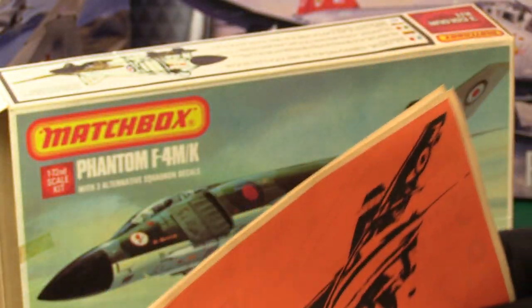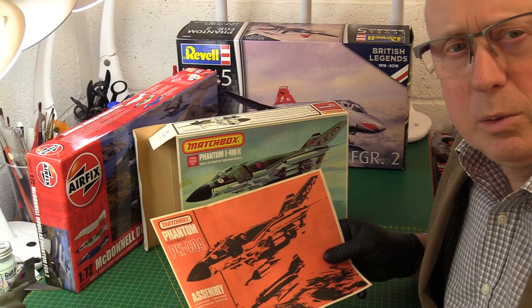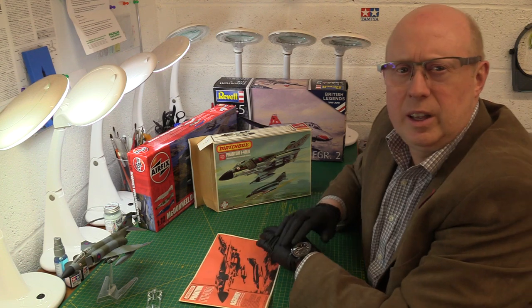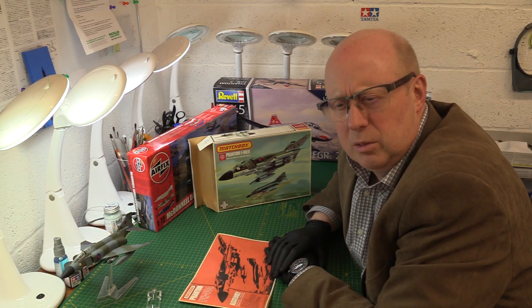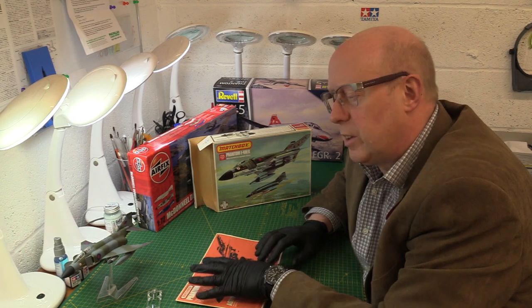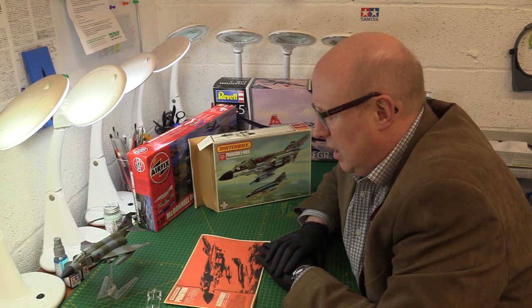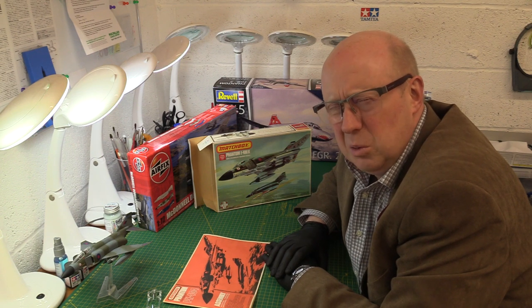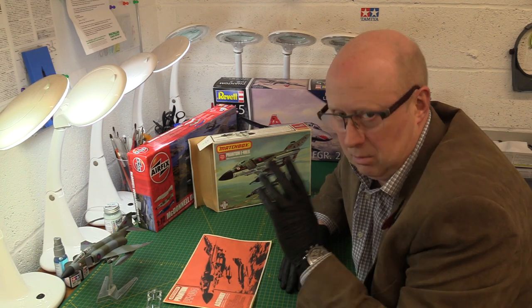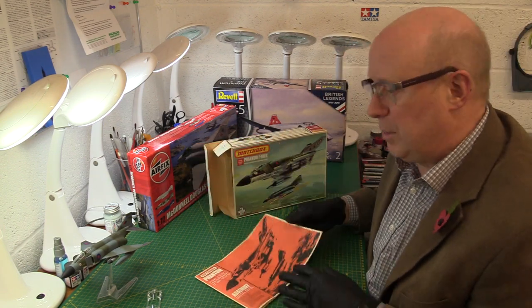You have to put this in the context of when it was created and what it was up against. I had the Airfix Phantom in Vietnam trim — it was a poor kit, didn't go together nicely at all and it was very flashy. Matchbox was obviously very popular. Now they're quite expensive to pick up — with an almost mint box you're going to pay about 30 to 35 quid for a nice one. What did I say — 75 to 85 pence back in 1975. Gosh, those were the days.